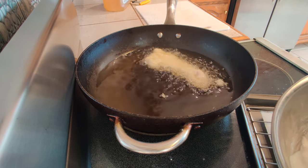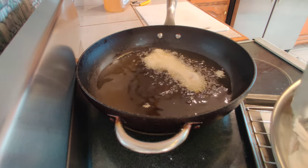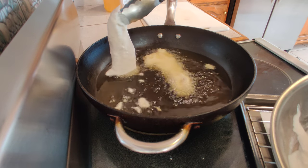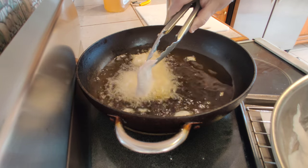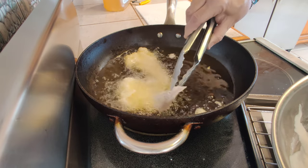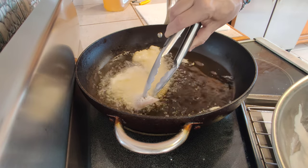Let the excess drip off and just put one side of this piece in. Let it float, then you can gently ease the rest of it into the hot oil.